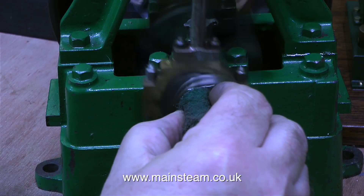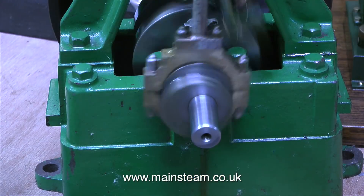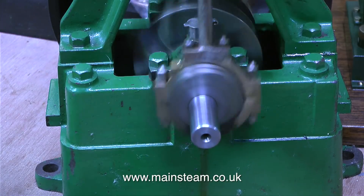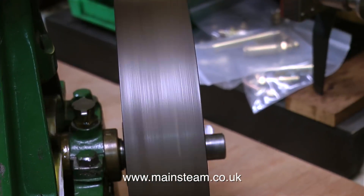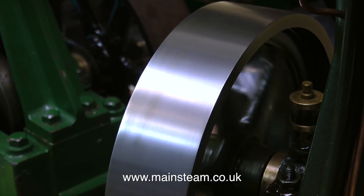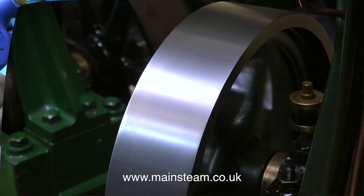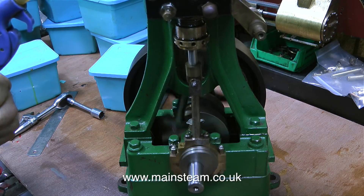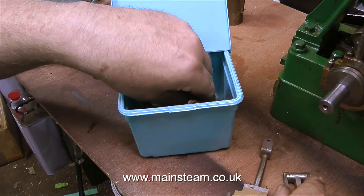I'll turn up the pressure and see what it sounds like, and I'll take this opportunity to use a piece of Scotch-Brite on the end of the crankshaft to clean it up. I've noticed that there is a bit of run out on the flywheel, but that is fairly common — my 5A has a bit of run out as well. This engine really hasn't done much running. It can't have done with the valve in the position that it was. So I'm just going to leave it running while I look in the boxes to find the reversing gear parts.